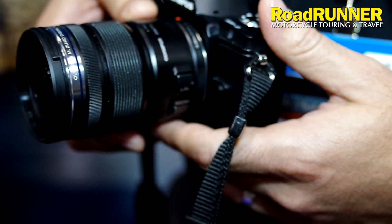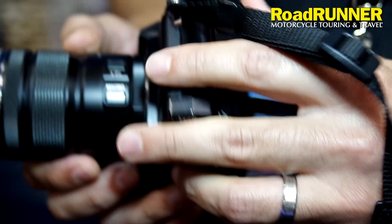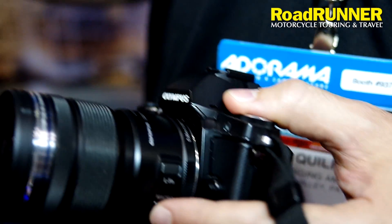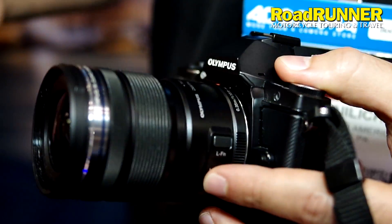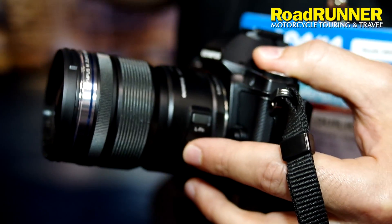So the 12-50mm is a good general purpose lens? Absolutely. It also has a macro mode. So let's say you're in the middle of the road and suddenly you see a flower or a grasshopper that jumped onto your motorcycle and it's on your windshield — it has a macro mode so you can photograph that as well. You're going to have crisp details of your grasshopper or flower. It's perfect.